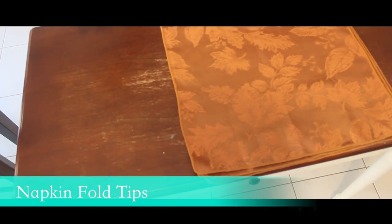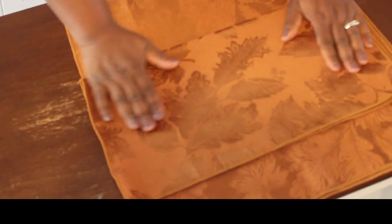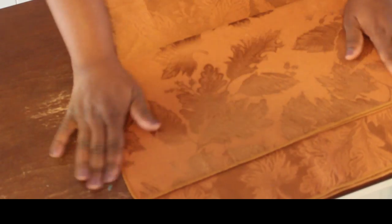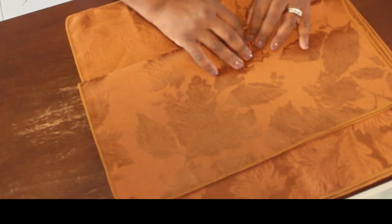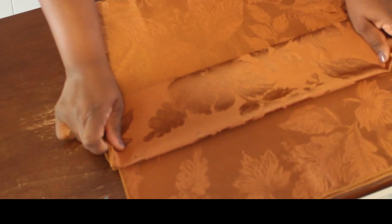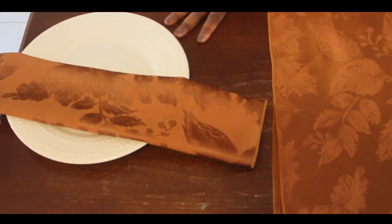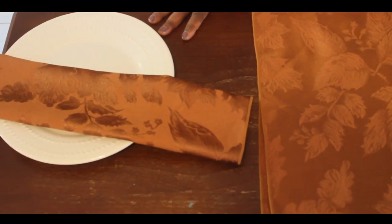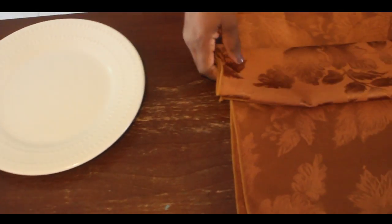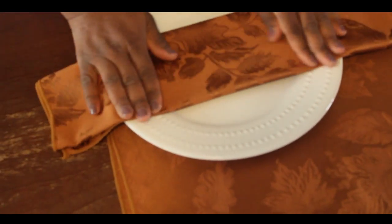I'm going to walk you through a couple of napkin folds that you can utilize for your tablescape. The first one is a pretty simple one. You'll fold your napkin in half and then crease it a little bit. You may want to iron it, but this napkin doesn't need ironing because it's pretty thick. Then we're going to fold it again, so you're technically folding it in fourths — just smooth it out really nicely. You can use this napkin in several different ways, but for our tablescape we're going to wrap it around the plate.